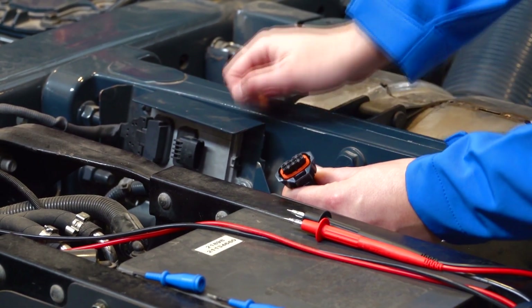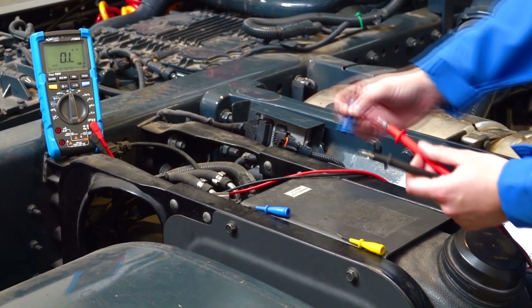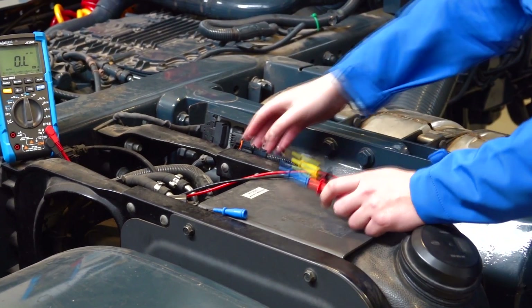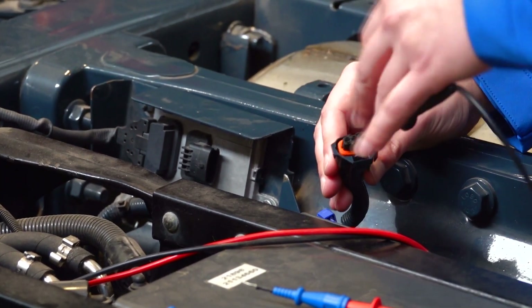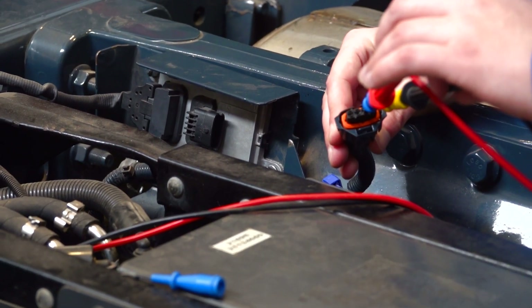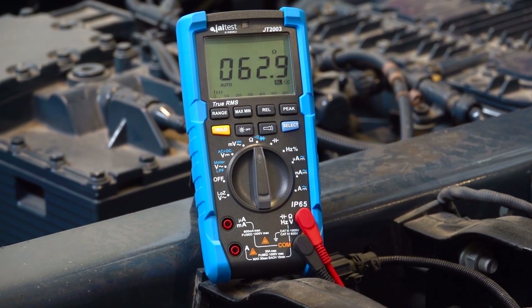We connect the multimeter to measure resistance as the ignition of the vehicle is off. We can measure resistance between the CAN high line and CAN low line. We connect the multimeter to pins 1 and 2 as we have seen in Yaltest. The resistance we are measuring is 63 ohms, approximately 60 ohms, which is the CAN resistance between both lines.